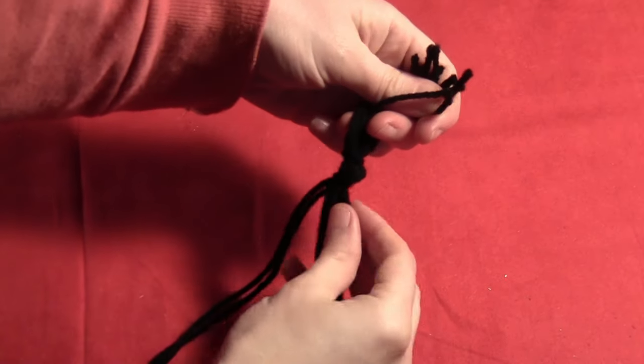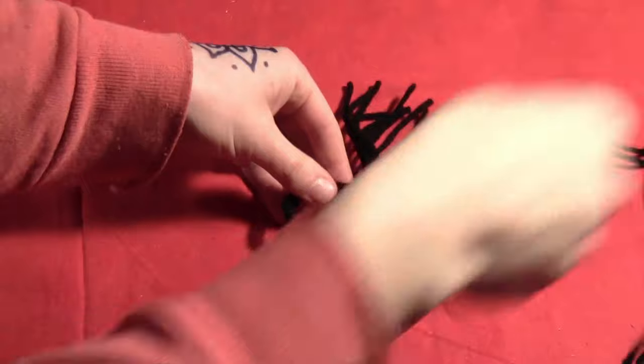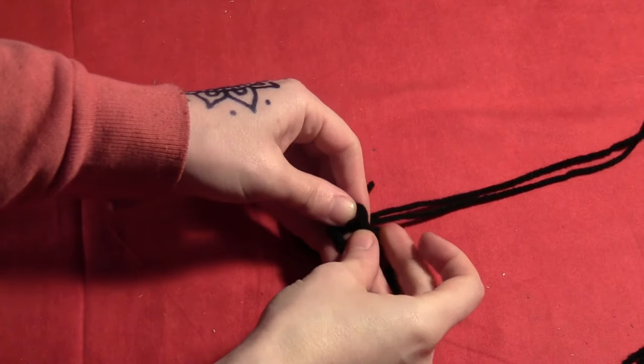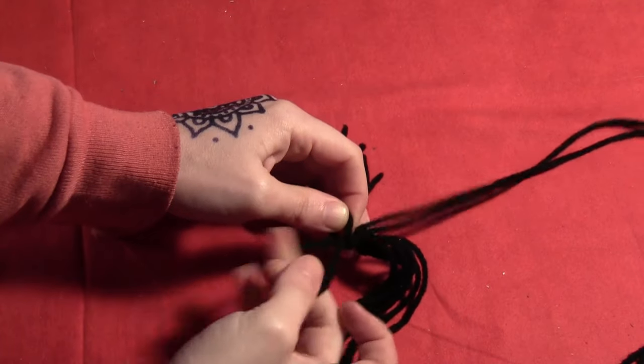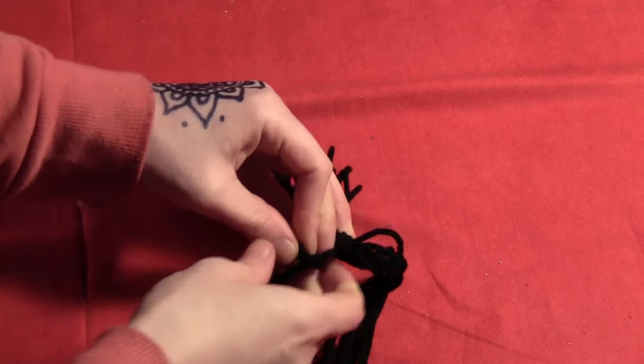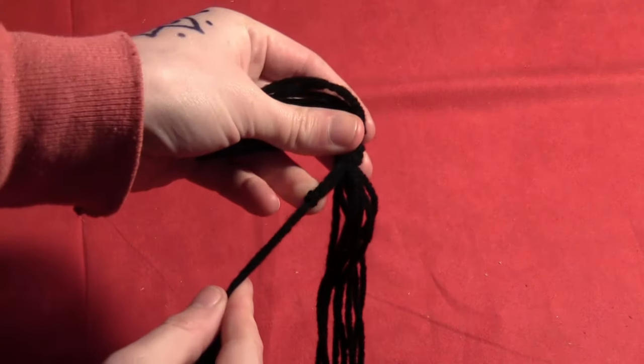Separate out two strings and tie them together about an inch below the main knot. Just make a loop and push the strings around themselves — basically you're using them as one string, tying them both together into a little knot about an inch below the main knot.